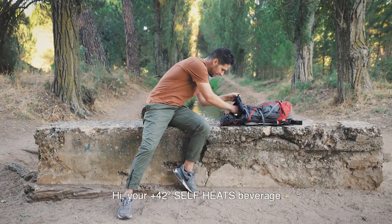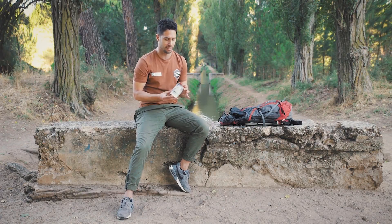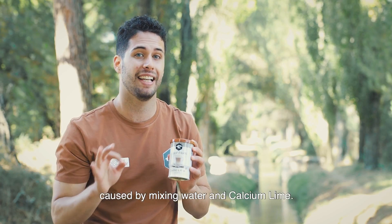Hi. Your 42 Degrees self-heating beverage heats up in just three minutes without any electrical devices. Instead, the heat is created by a natural exothermic reaction caused by mixing water and calcium lime.